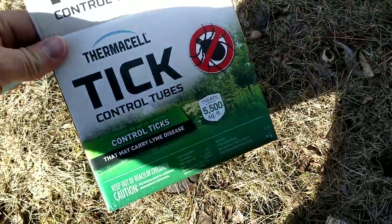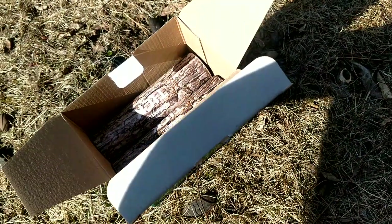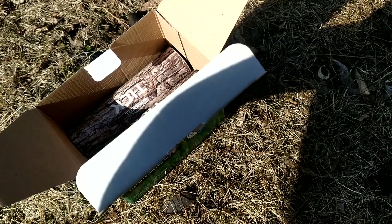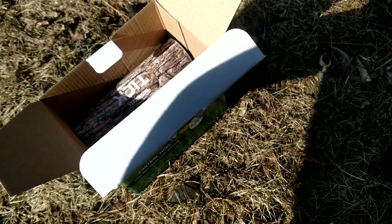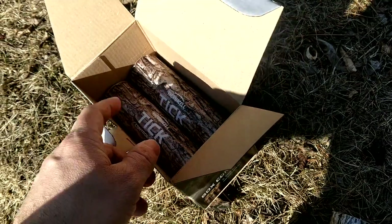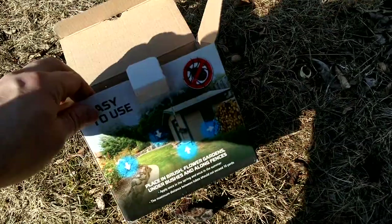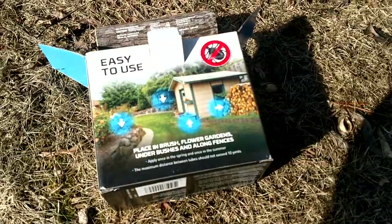Just using the Thermacell tick control tubes. Last year I pulled one tick off of one of my dogs, pulled two ticks off of my white dog, and then one night after mowing and doing some yard work, I had one tick on myself that had just started to attach to my leg. So we know that we have ticks back here, and I'm hoping to do this to help reduce the number of ticks.